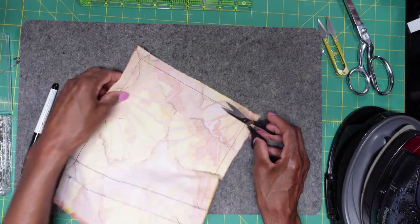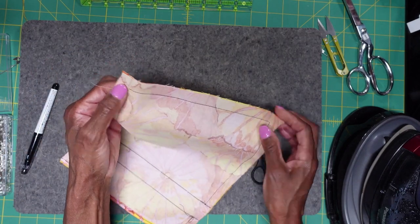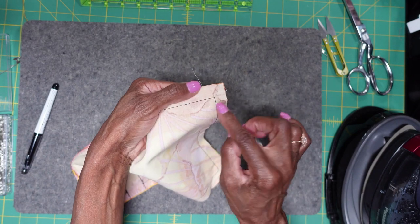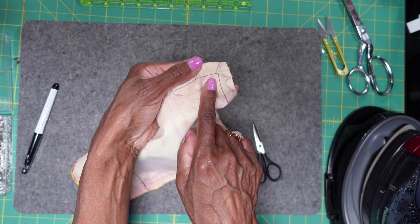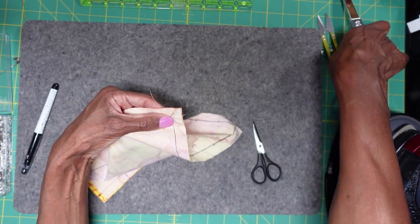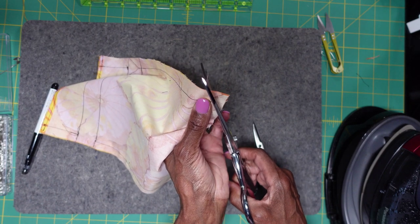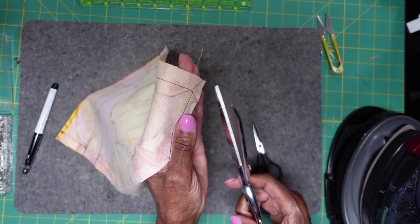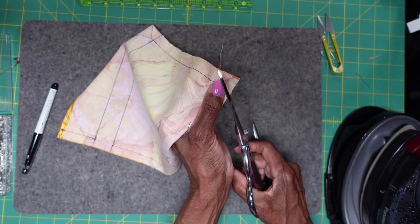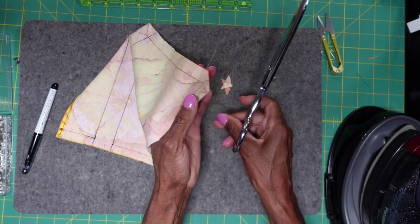One thing we want to do right now is we want to clip these ends — when I say ends, I mean these corners. We don't want to clip in far enough to hit the seam, but we do want to cut those corners. We clip those corners because when we turn our pouch, it's going to help reduce the bulk. Here's the seam — we don't want to hit that, but we want to take off this little triangle right here.